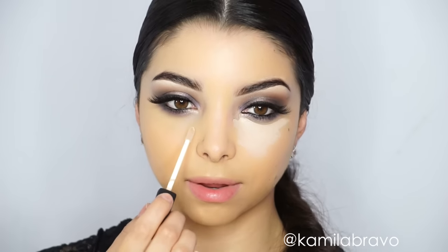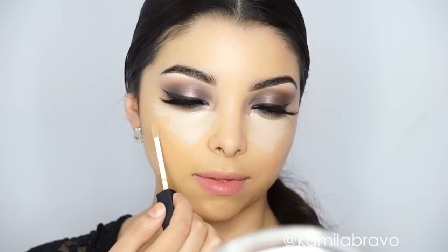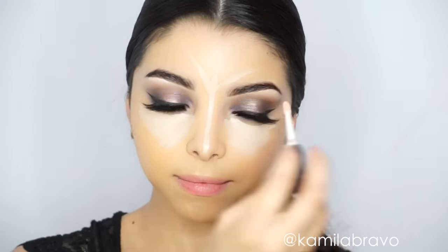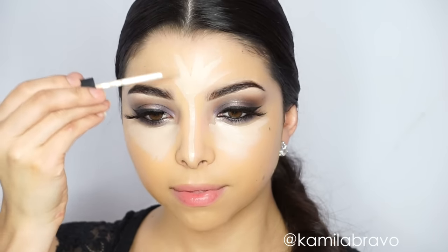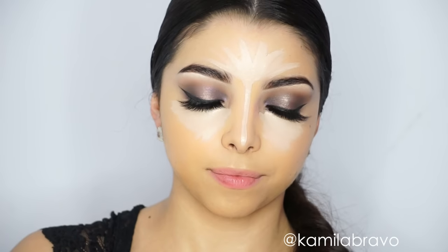Now I'm applying the NARS concealer in the shade 'Vanilla.' The camera was picking up a lot of yellow today — this foundation is a little too yellow and a touch dark for me, though my neck is more yellow because I self-tan, so it evening out. Here's a tip: when your foundation doesn't match, you can balance it out with a brighter concealer.